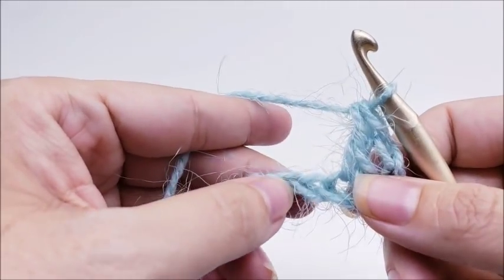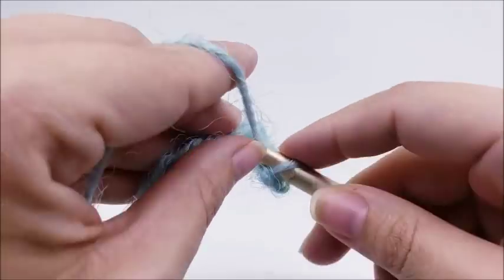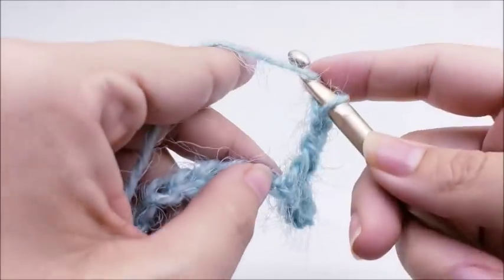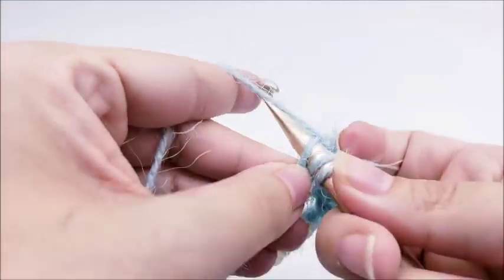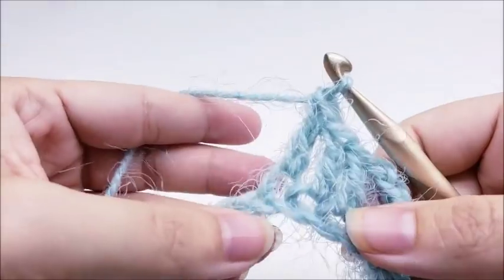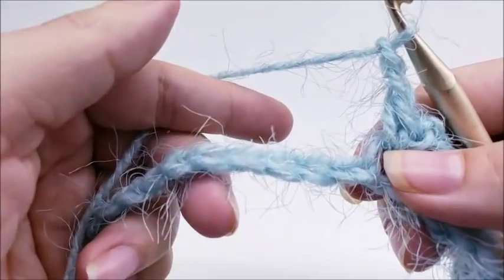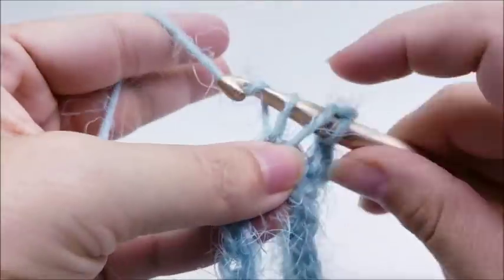Starting now is our repeat. We're going to do a chain of two, skip one stitch, and single crochet into the next. Then we're going to chain two, skip one stitch, and put one double crochet into the next three stitches — so skip one, double crochet into the next, double crochet into the next, and double crochet into the next. Now we're going to repeat that again: chain two, skip one stitch, and put one double crochet into the next three stitches.